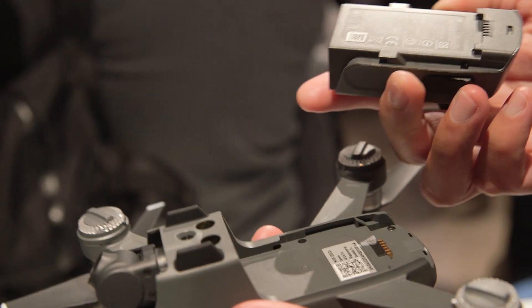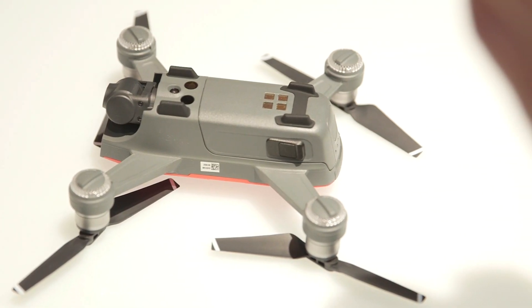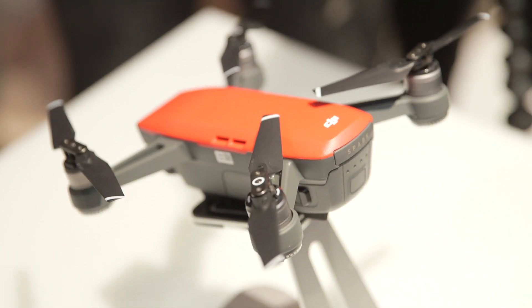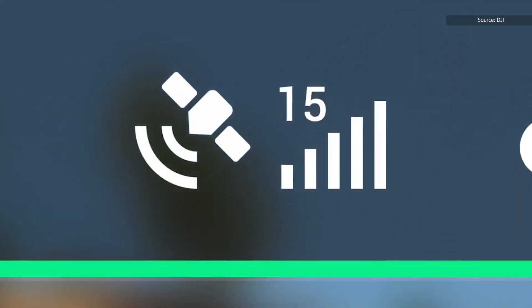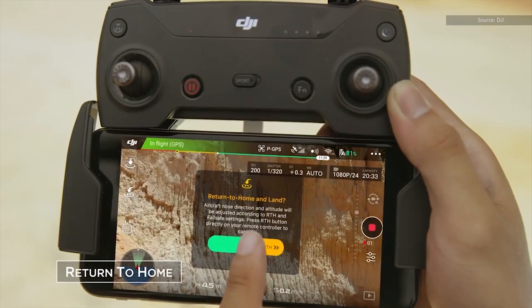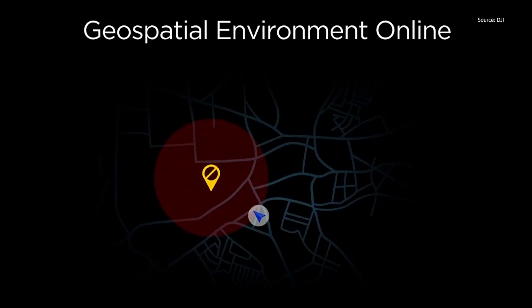One of the best things about the Spark is that it charges via micro USB, which is great especially since this is supposed to be a portable drone. Since this is a DJI drone after all, the Spark is loaded with a ton of sensors, which should make for some smooth flights. You'll find a GPS sensor as well as a 3D sensing system that can detect objects up to 16 feet away, while the vision positioning system can sense environments from up to 96 feet away.